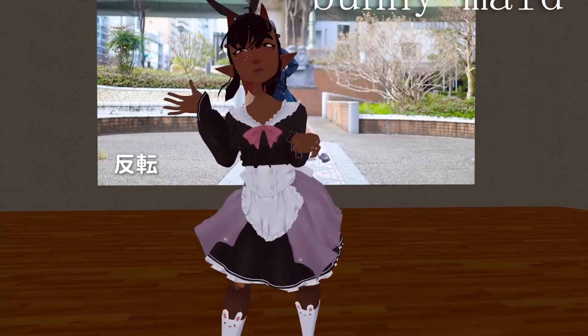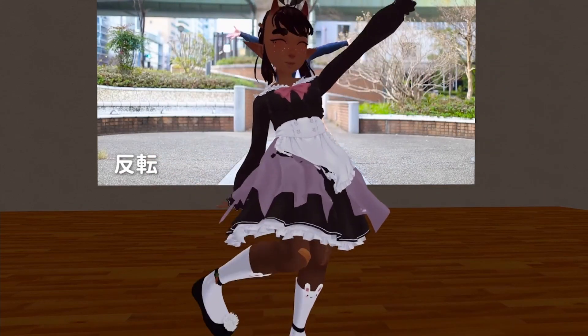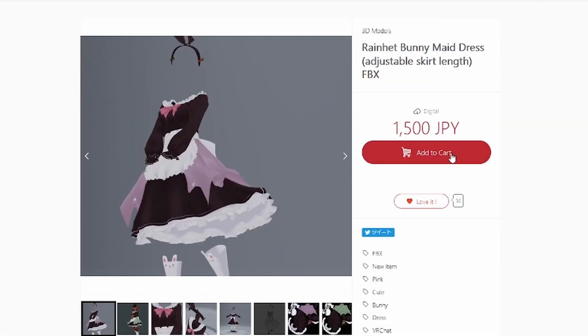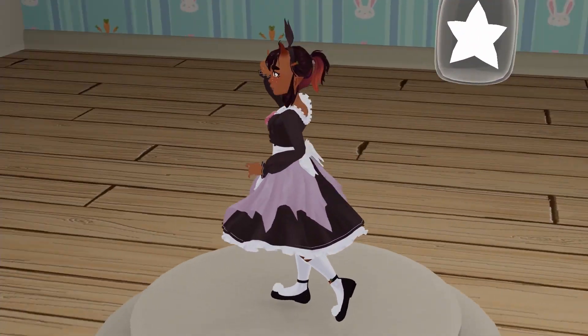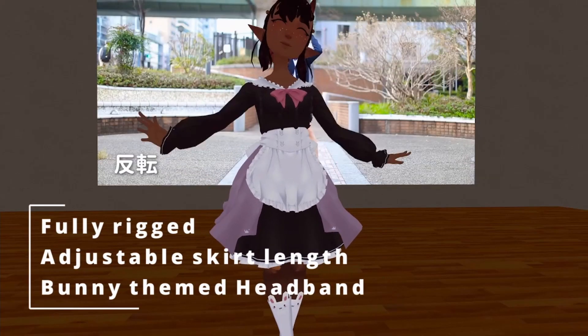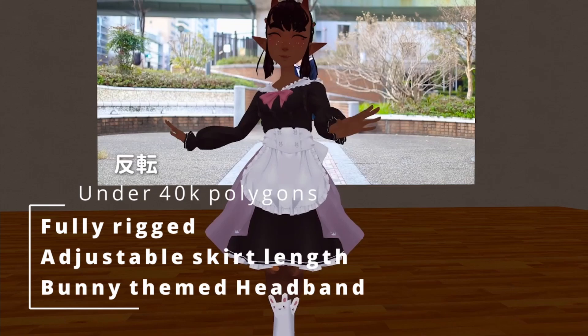This video is brought to you by Rainhead's bunny maid dress — cute, fluffy, and available now at rainhead.booth.pm for only 1500 yen. That's under 14 dollars and under 10 pounds. What a steal. Just look at those frills.